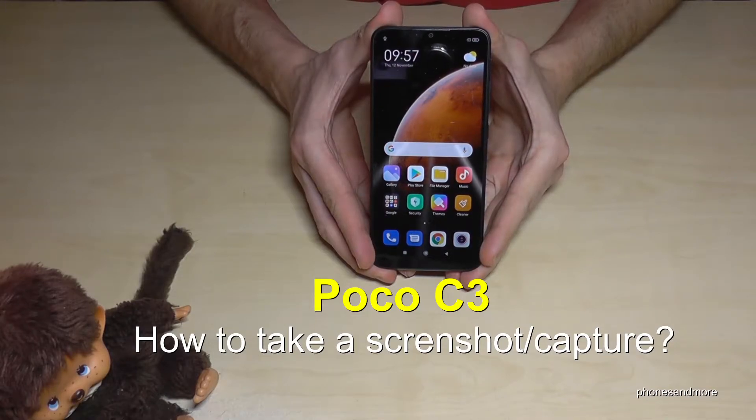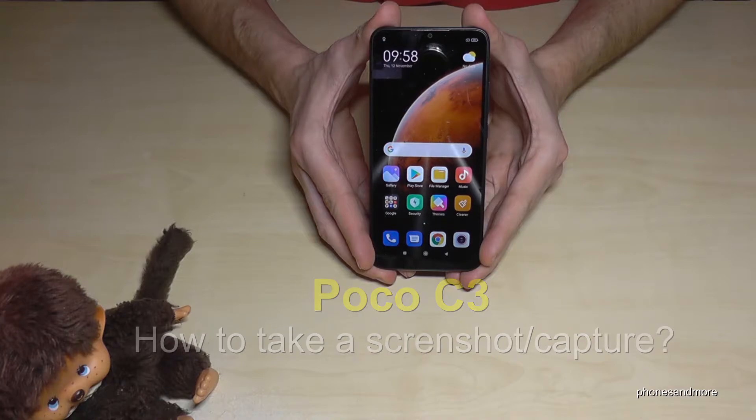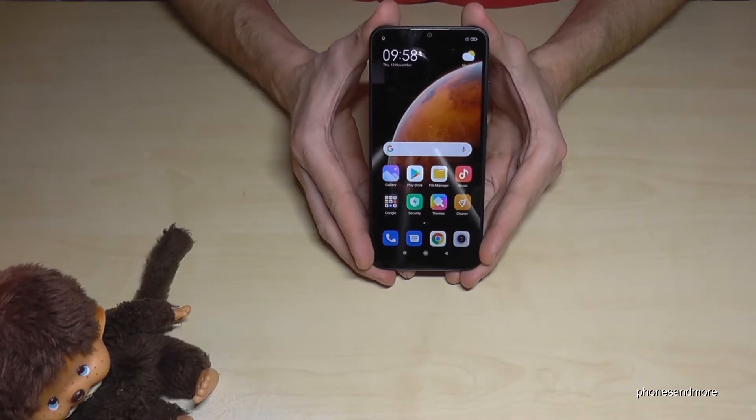Hello everybody! I want to show you with this video how you can take a screenshot with a POCO C3. So there are three ways for it.